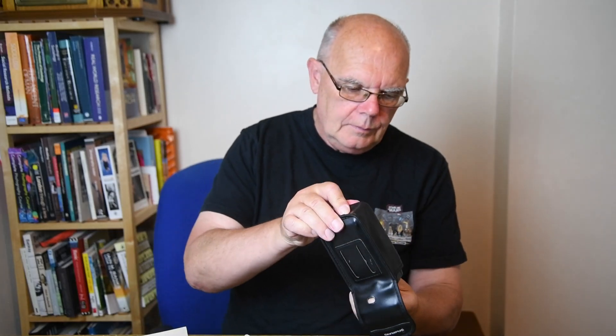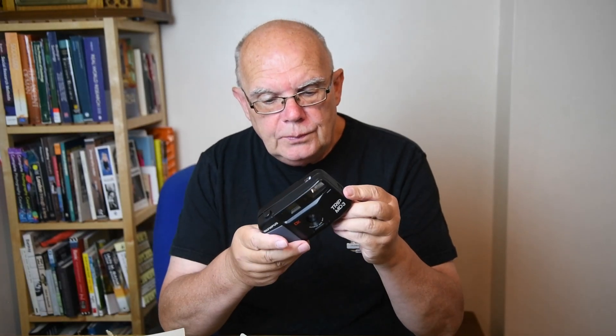This little compact camera is the Olympus Trip MD3, which very nicely comes with a box. This camera was released in 1998, a very simple compact point-and-shoot. This particular model has been donated to the Florence Nightingale Hospice charity.